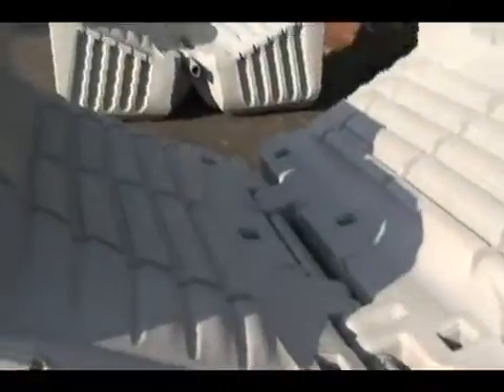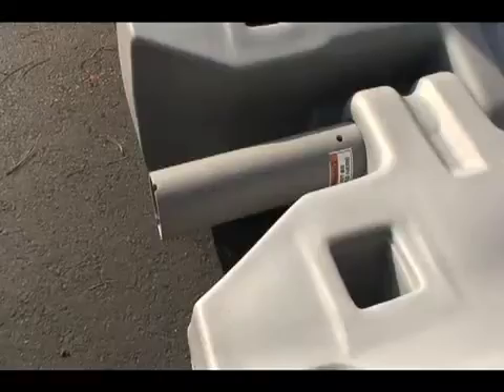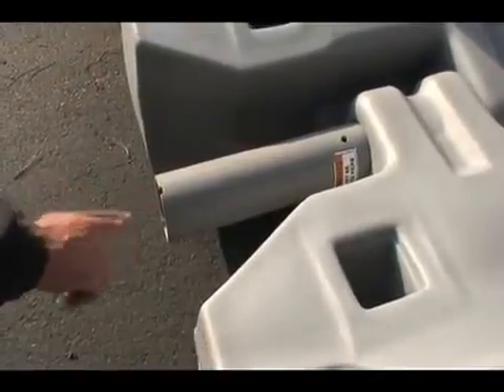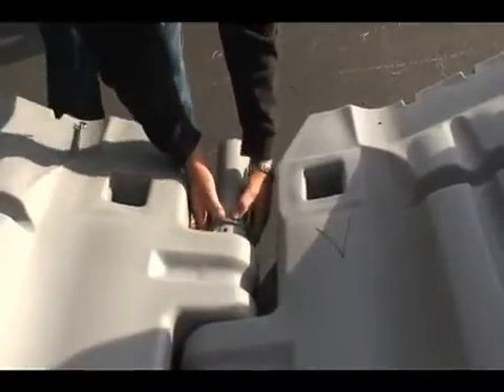Assemble the second pair of tanks just like the first. Position the two tank pairs so the longer end of the axle with the half moons are facing each other. Then slide the axle ring over the axle on both tank pairs.